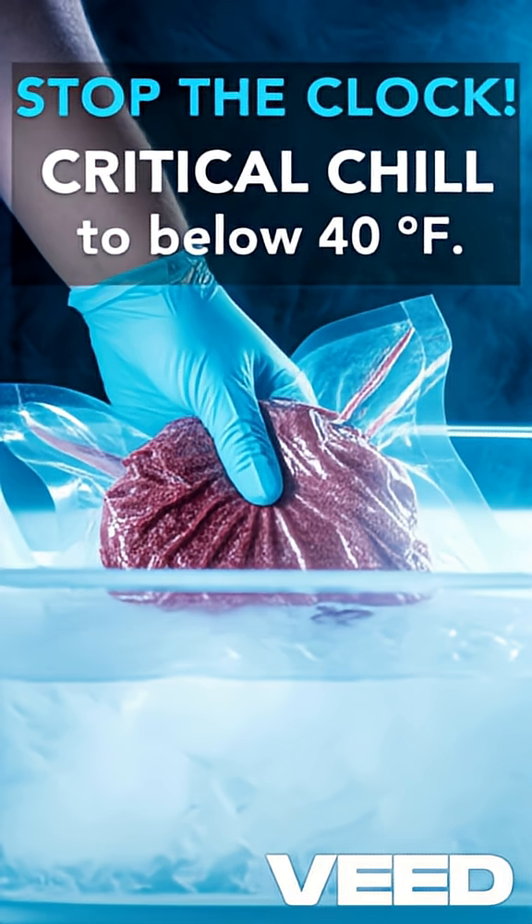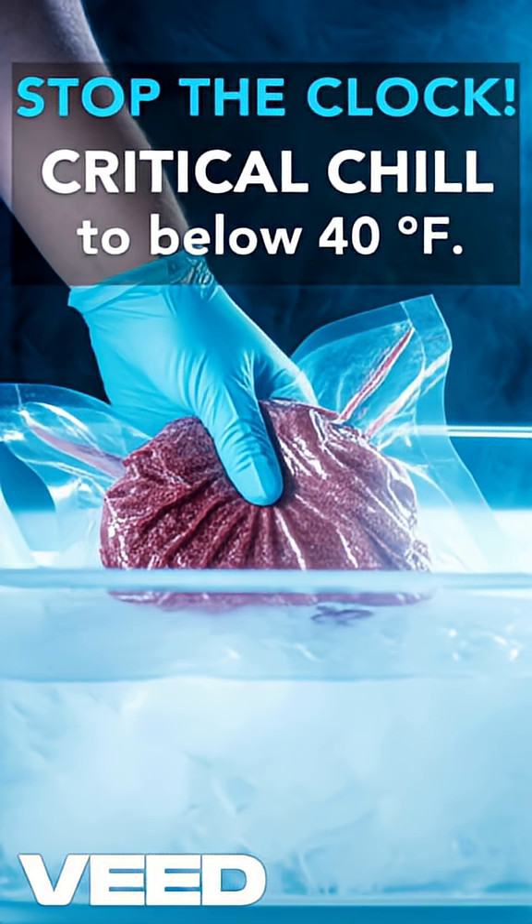Carefully remove the sealed bag of beef from the hot water bath and immediately chill it in an ice bath down to below 40 degrees F. This stops the cooking and prevents bacterial growth.